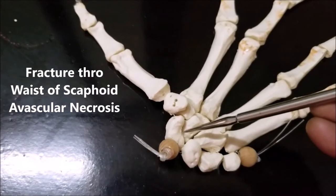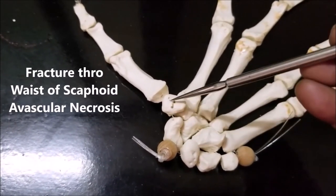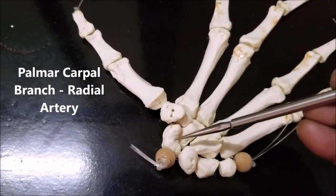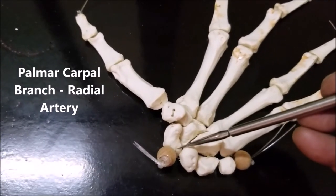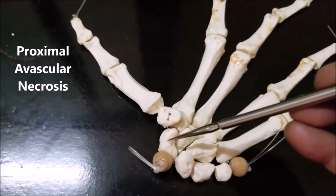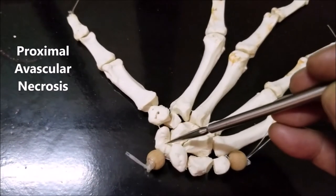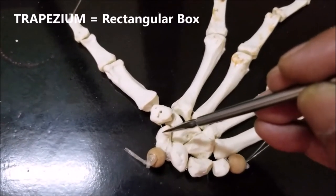Similarly, if a person falls on his outstretched hand, he can have a fracture through the waist of the scaphoid. The blood supply to the scaphoid comes from distal to proximal, supplied by the palmar carpal branches of the radial artery. Therefore, if there is a fracture through the waist of the scaphoid, the proximal portion — the portion which articulates with the radius — undergoes avascular necrosis, cannot unite with the rest of the bone, and that can produce permanent wrist disability.